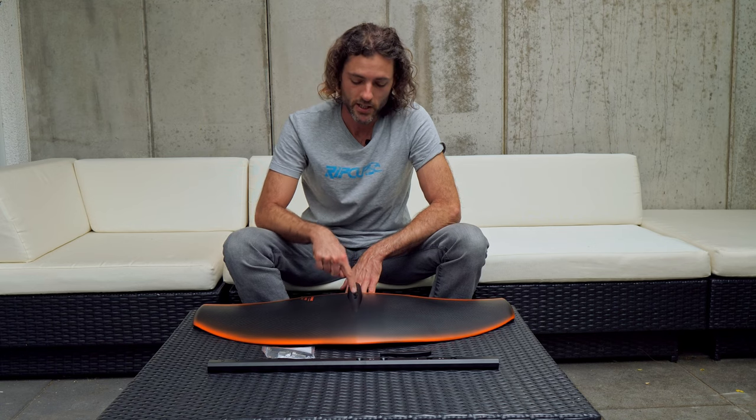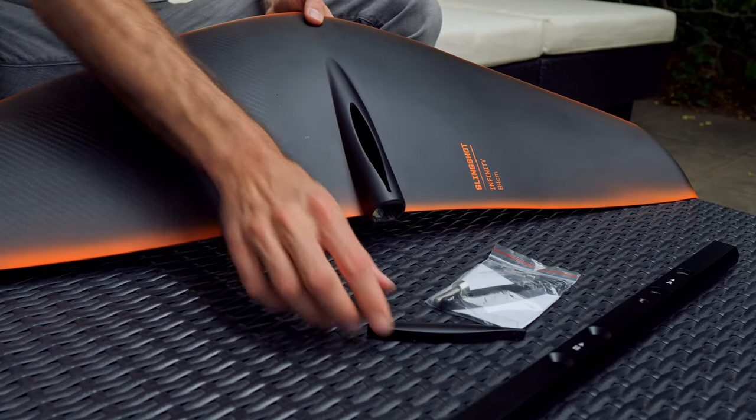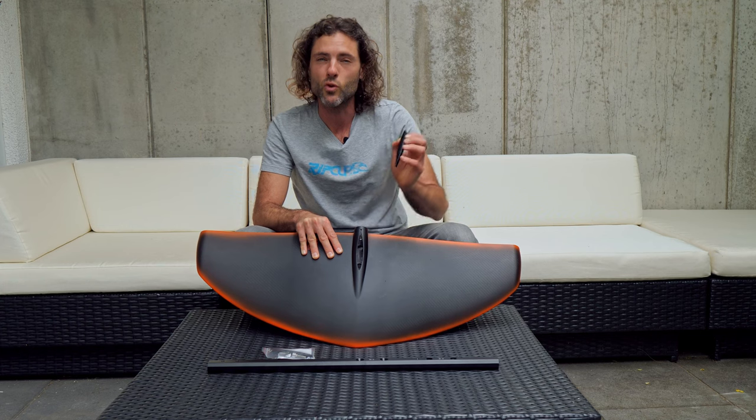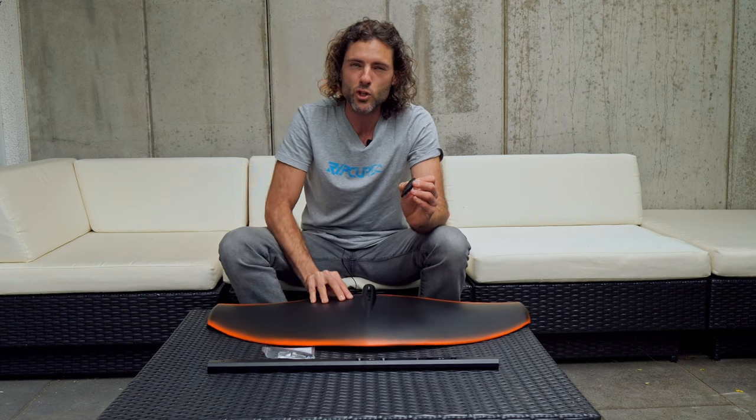If you're not using position A — which is the mast being in this hole — and you're moving the mast further back, you need to close the gap. It comes with this little part and two screws that actually screw in from the bottom.